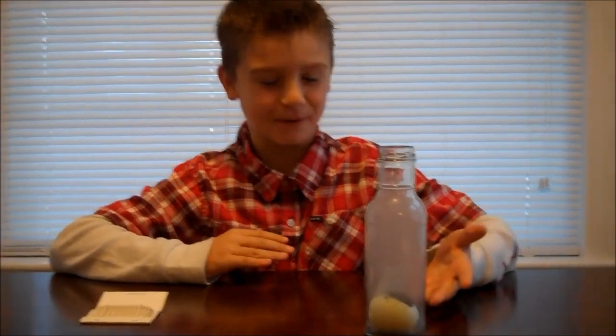When the paper is inside the bottle, the air inside heats up. When you put the egg over top, the flame goes out and the air starts to cool down. As the air inside contracts, the air outside pushes the egg into the bottle. And there you have it, the egg in the bottle.